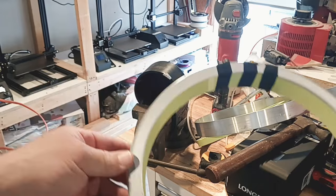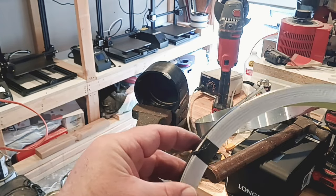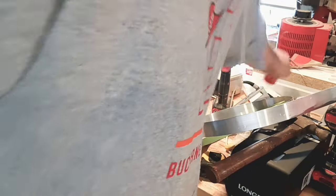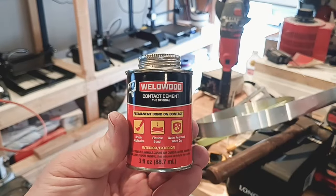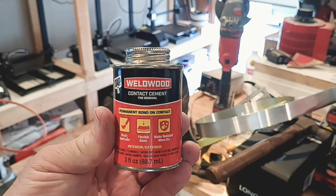You position the tape everywhere around it — pretty much self-evident, you can see what it is. Here's the glue that I used right here — it's a contact cement. You saw how I taped it; that's the way to hold it together and it works great.